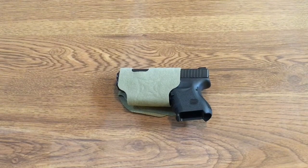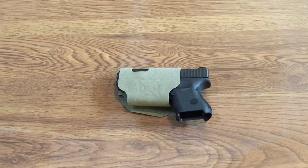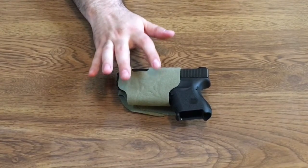I can carry this in my Maxpedition Fatboy bag, use it in there, or in my Undertech coat — this is another great thing to have. And also the universal fit means you can set it up for either left or right-handed draw, plus all the different guns you can use with just this one holster.